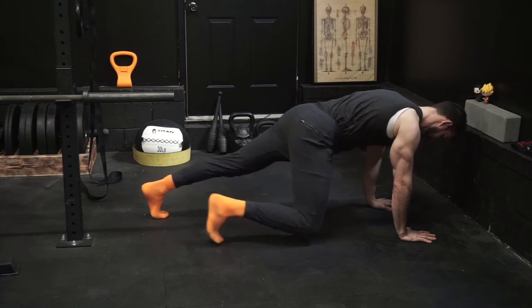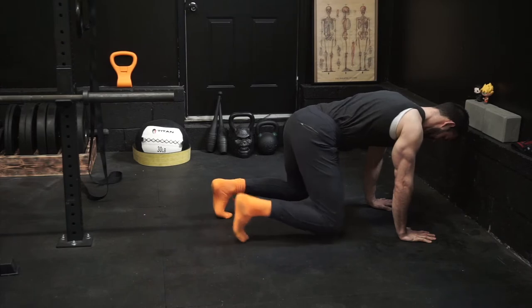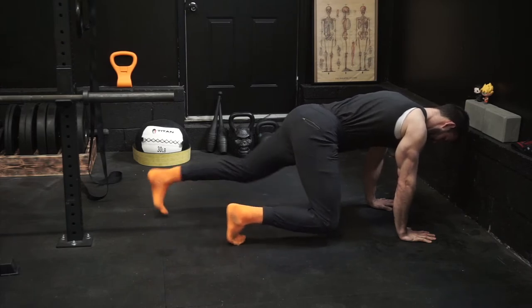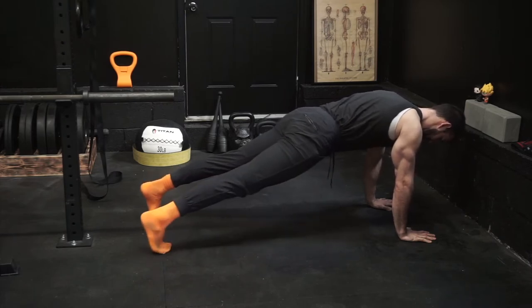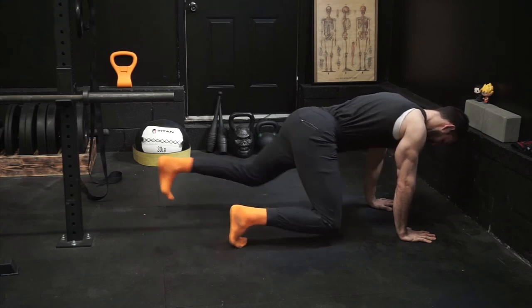Tabletop to push-up position. From a tabletop position, with our knees stacked directly under our hips and our hands stacked directly under our shoulders, we're going to slowly lock out one leg at a time, making sure that we're in a nice push-up position with a tight belly and a tight butt.